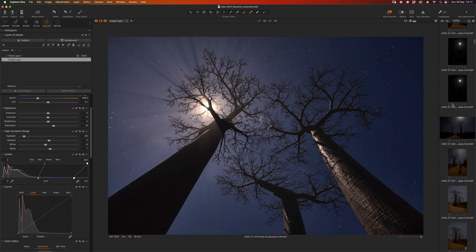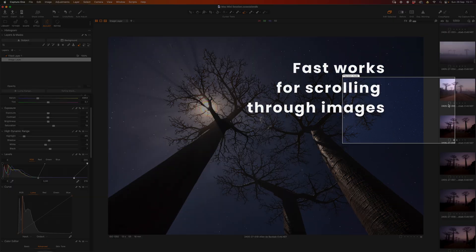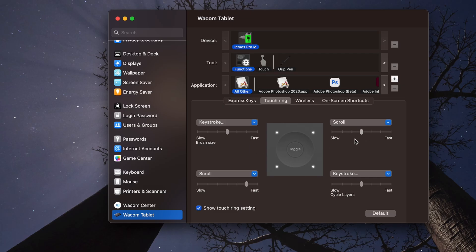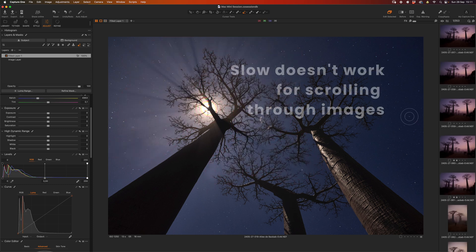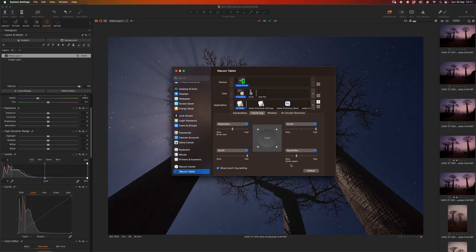More important is going into the functions themselves. For the touch ring, I have scroll set to Fast. If I set it to Very Fast and go to Capture One it scrolls way too fast; Fast works nicely — I can scroll through images relatively quickly. If I set it to Slow, I have to scroll a lot to get anywhere. For Cycle Layers on the other hand, it's nicer to have it a bit slower, because if you've got many layers and touch the scroll wheel you might jump straight to the top or bottom of the stack.